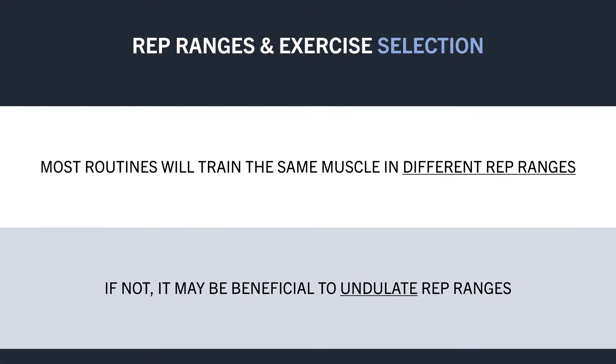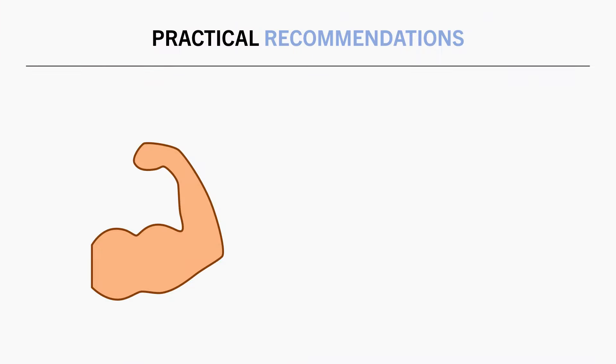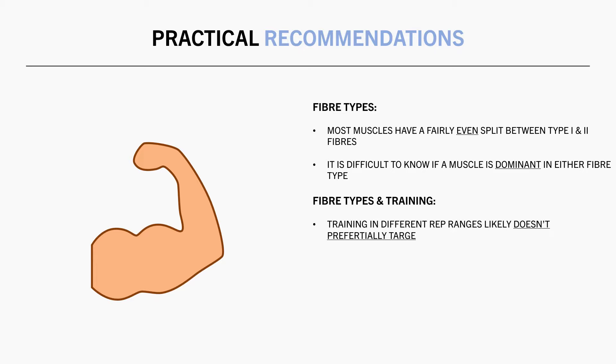So, what does all of this mean regarding what we do in the gym? Well, firstly, most muscles probably have a fairly even split between type 1 and type 2 muscle fibres, and there is substantial variation of fibre type proportions between individuals. So we don't really know if a muscle is particularly dominant in either fibre type, which means we can't really train according to fibre type anyway. Furthermore, it seems that training with different rep ranges probably doesn't preferentially hypertrophy type 1 versus type 2 fibres, although more research is needed before we can confirm this. And even if this is a well-established phenomenon, it probably isn't all that helpful anyway, because most people will already be training most muscles in various different rep ranges.